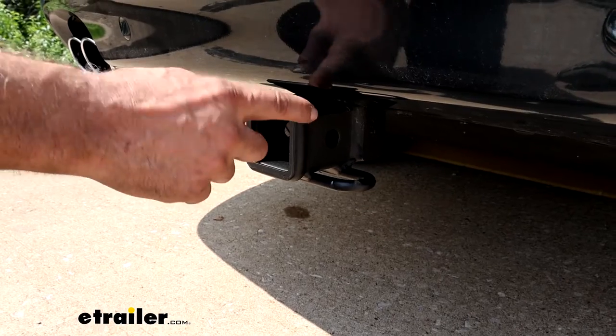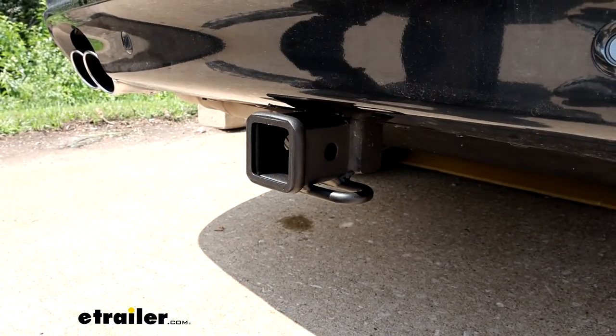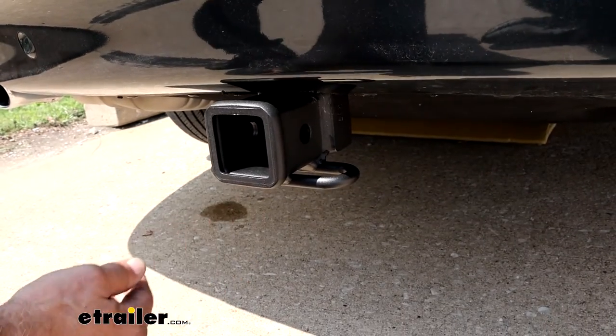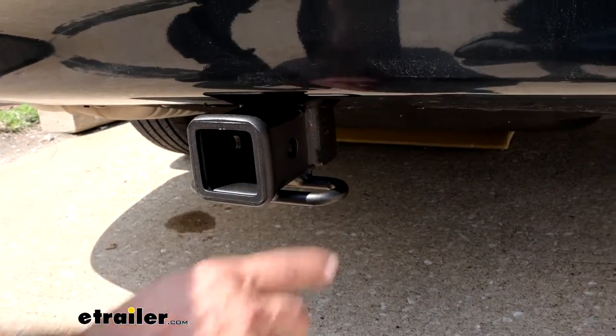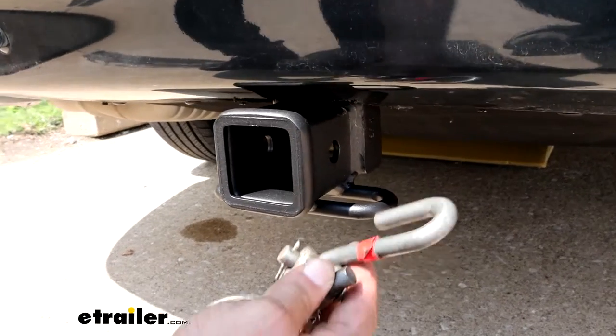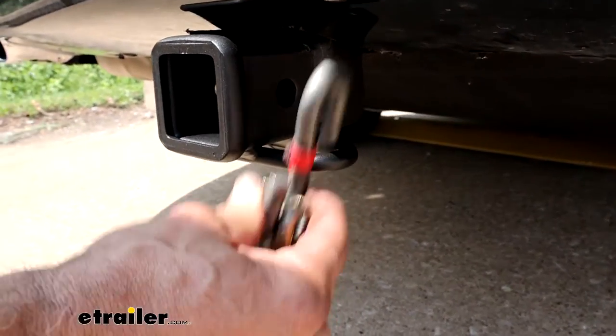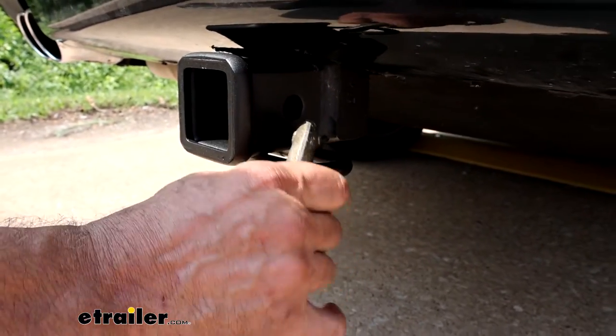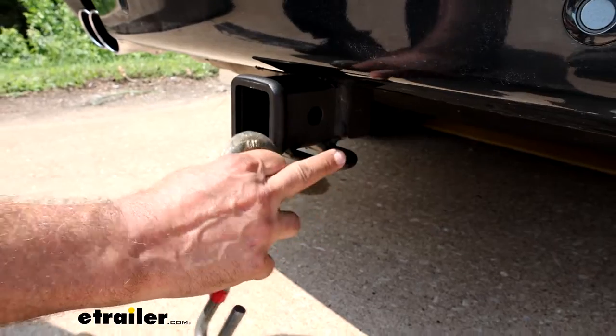This is going to be a 2 inch by 2 inch reinforced collar. That's going to be a Class 3, which is the industry standard. As far as the chain hangers here, this is going to be a wire loop type and these are great for your standard S-hook, with plenty of room if you have a heavier duty clevis style. So this is a great option.